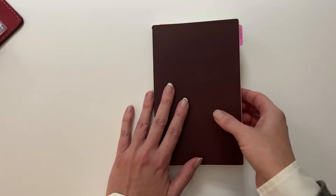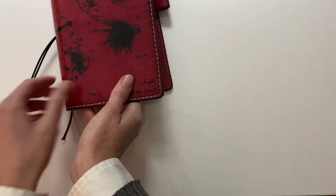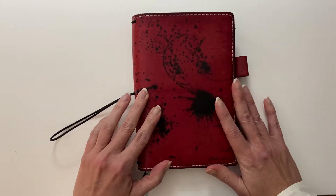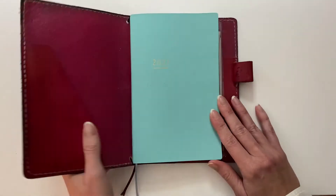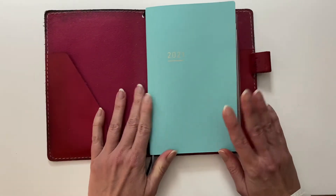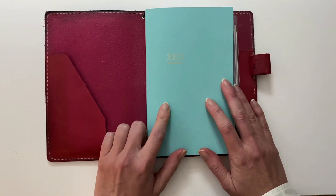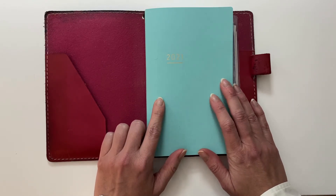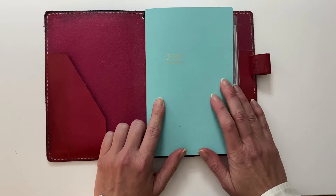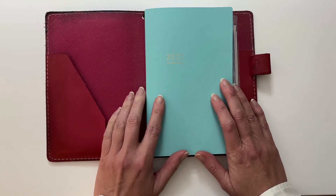I have plans for another video to show you that. So what am I doing this year? Over here I have — you may have seen this one before or just the blue one — but this is my Chic Sparrow B6 Slim leather cover. And in here I have a Jibun Techo. I had the regular Jibun Techo before and loved it, but I decided there was too much extra fluff — all sorts of extra reference pages that I didn't want or need.